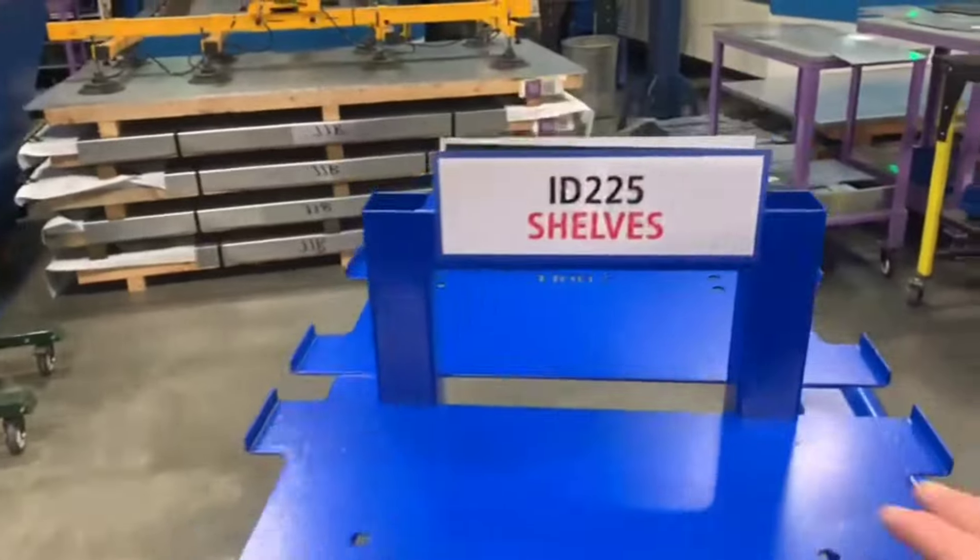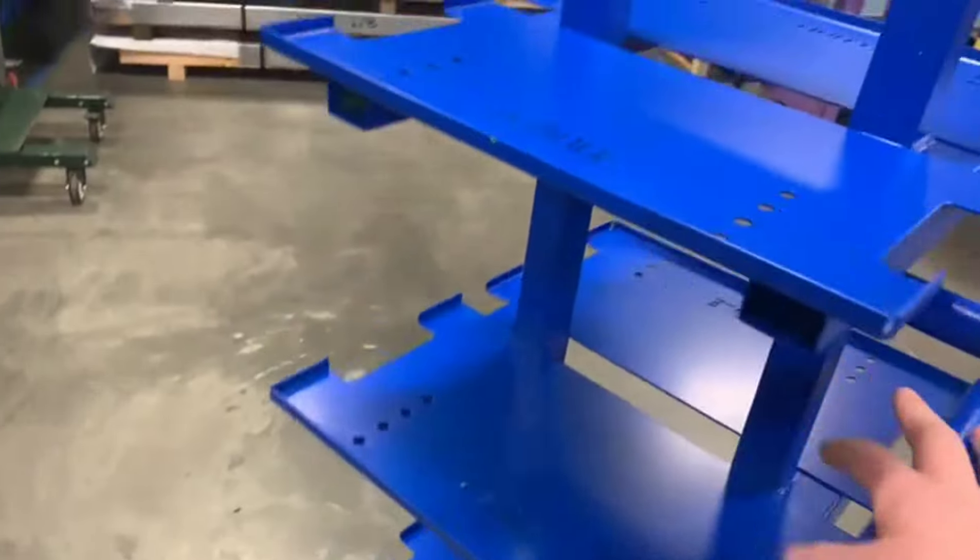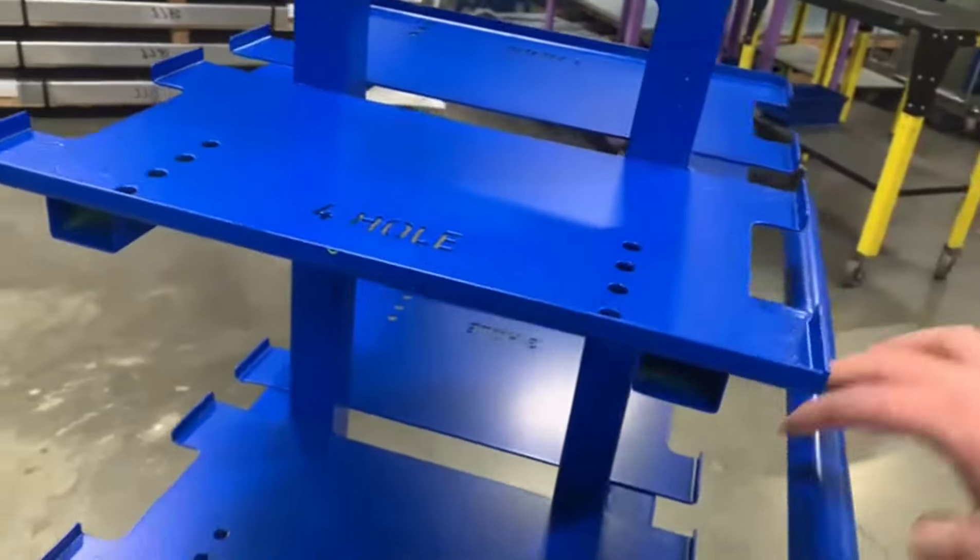I'm now painting the ID 225 trolley for the shelves. I've powder-coated it blue, added a handle and new wheels — looks a lot better and a lot easier to move around.